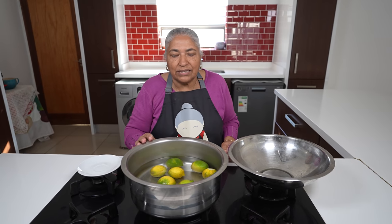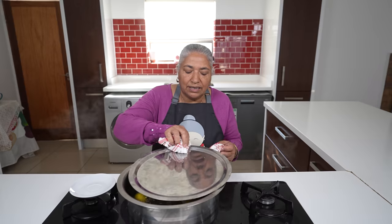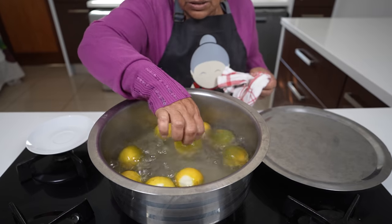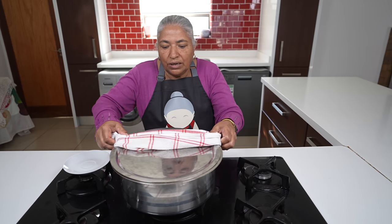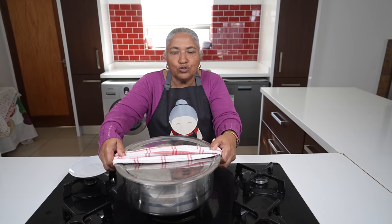Now I'm going to allow the lemons to boil for 10 to 15 minutes but I'll keep checking. I wouldn't want them to get very soft. 12 minutes has passed and I just checked on the lemons — they are nice and still firm. I don't want them to melt away. So now I'm ready to strain the water from the lemons and then allow them to cool completely.